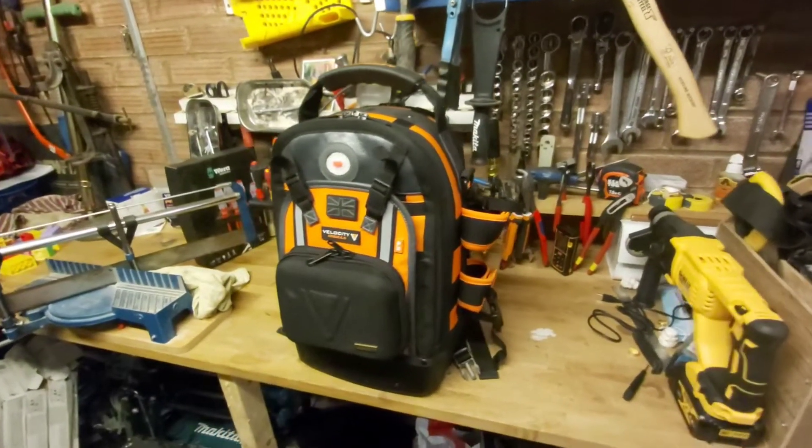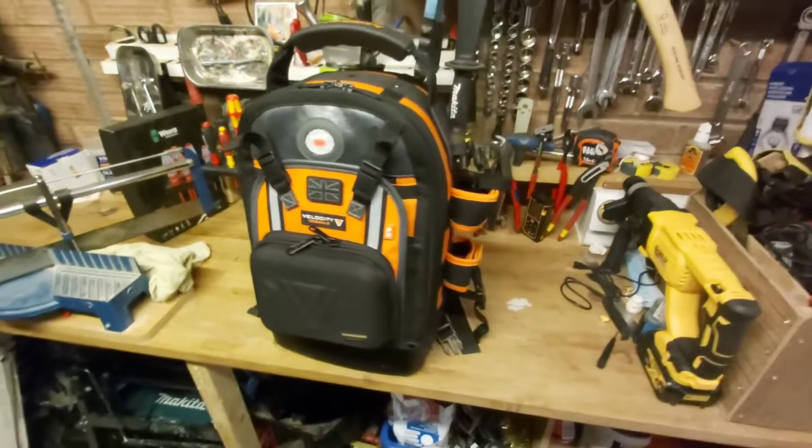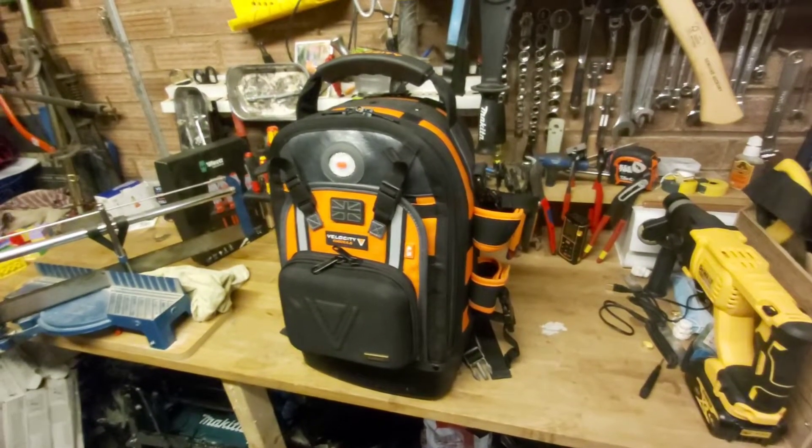Hi guys, it's Daniel from the tool room. Remember this? The Velocity Rogue 4.5. I've had it a few months now, I've been using it. How has it held up? Let's get into that.